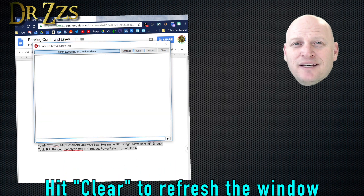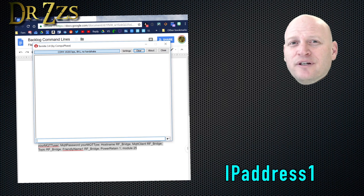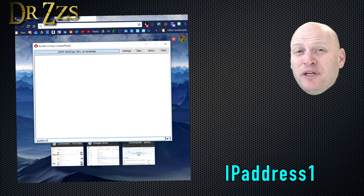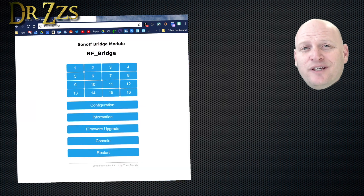The last thing you want to do before you disconnect Termite is type in IP address 1, so you can see the IP address that your network gave to this device. Type IP address 1 and hit enter, then copy the IP address and paste it into your browser, and you'll get this page.